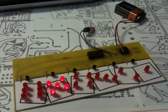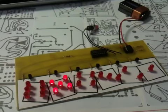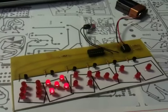Okay, we're looking at the rolling dice kit, C6412 by Chaney Electronics. Very cool kit. Let's roll the dice.